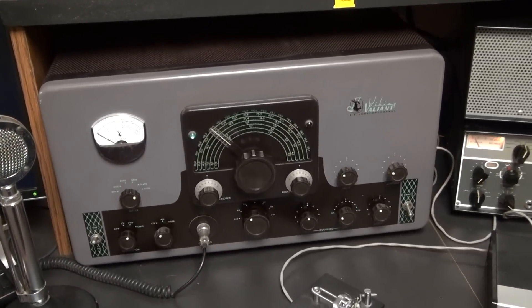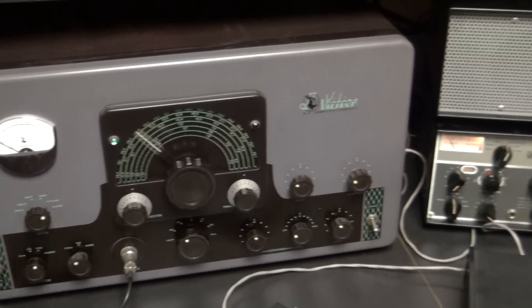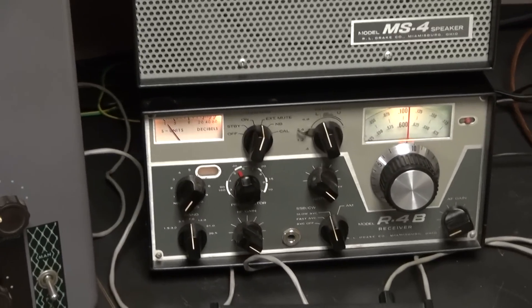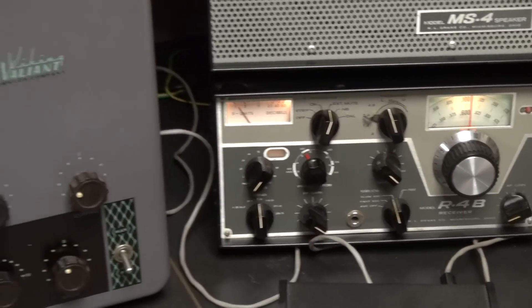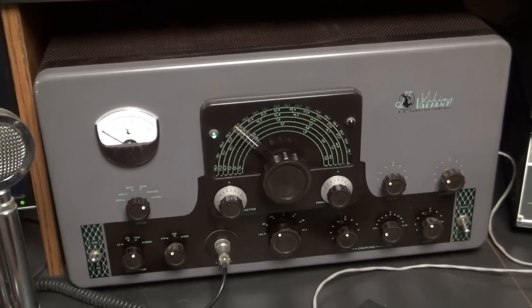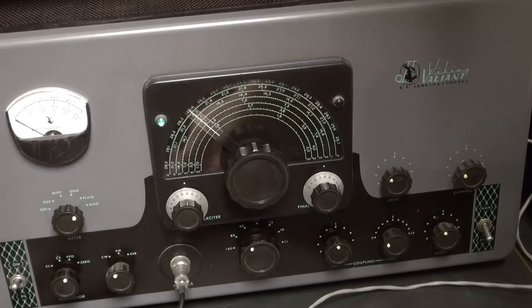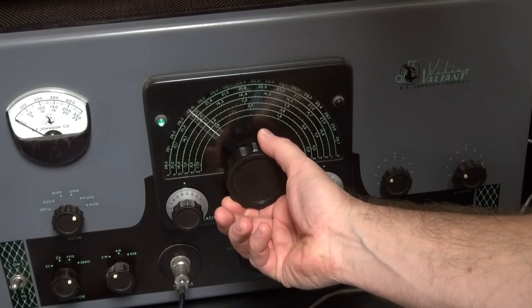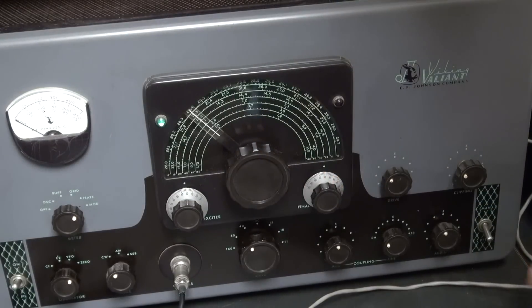The setup here of course is a Johnson Valiant, and for the receiver I have a really nice little Drake R4B. But for this video we're going to focus on the Valiant. We're on the 40-meter band — you can hear the VFO — and we're going to send a CQ out here.